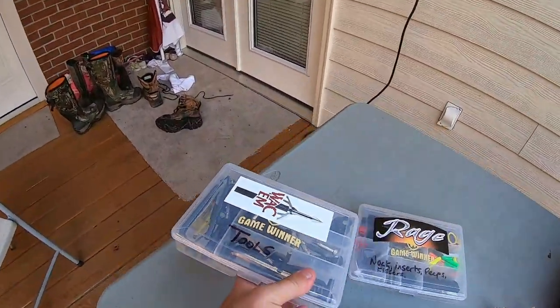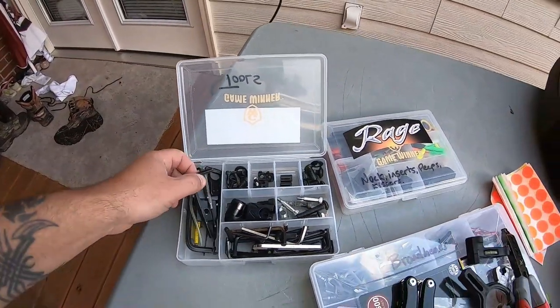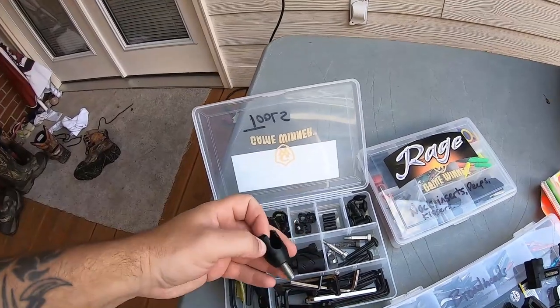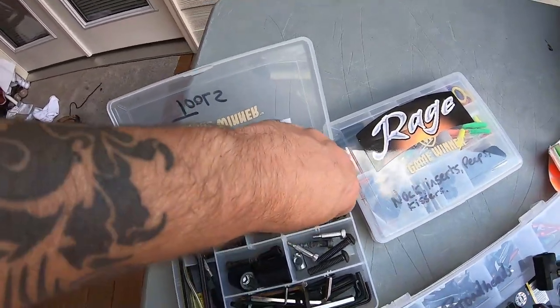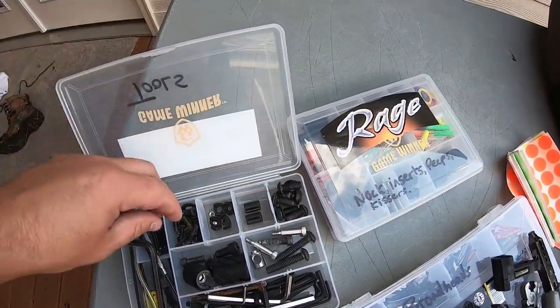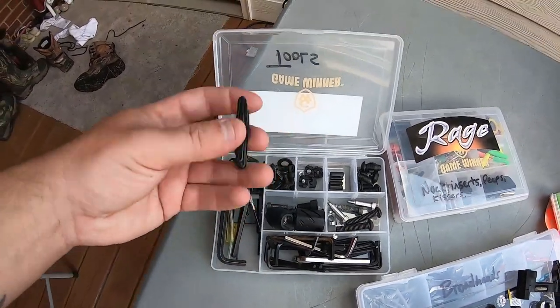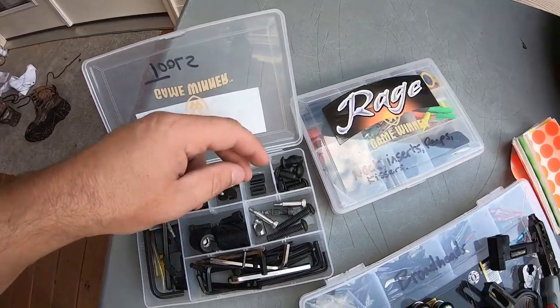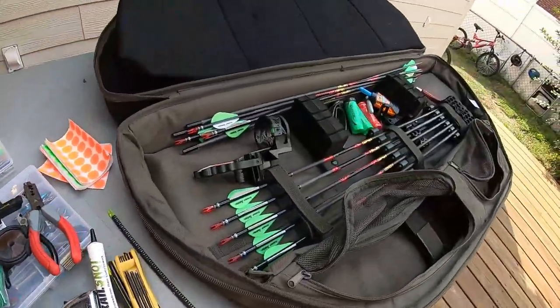In this other box we have a ton of different tools: different Allen wrenches, quick release stabilizer mounts, extra bolts for the arrow rest, and an extra drop-away rest — just all kinds of parts and odds and ends to work on my bow in case I need to.